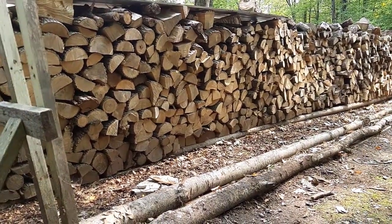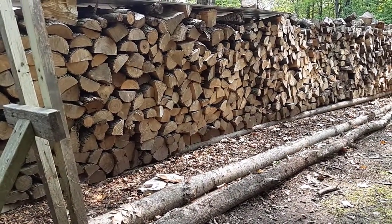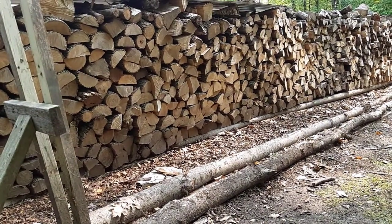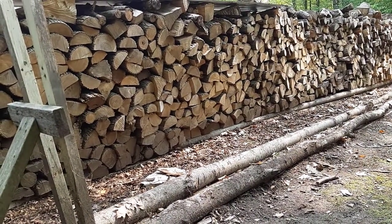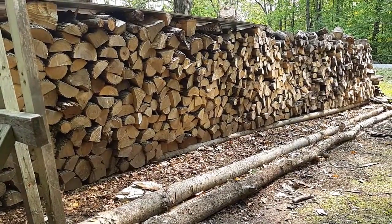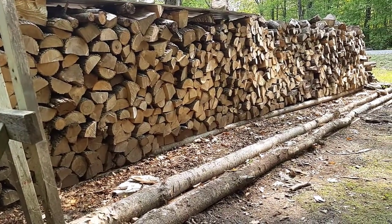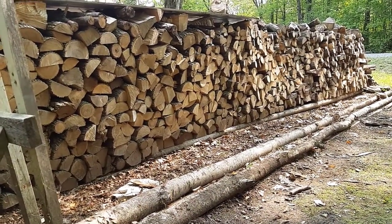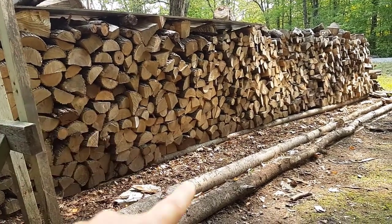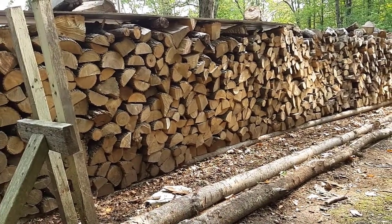If you have your firewood too close to the ground, it will freeze to the ground and absorb moisture, and it'll never truly dry. You want your firewood really dry — firewood should be seasoned at least two years. You can get away with one year, but really two years is best. That's why all this wood here has been seasoned one year and it's going into my firewood shelter for another year.